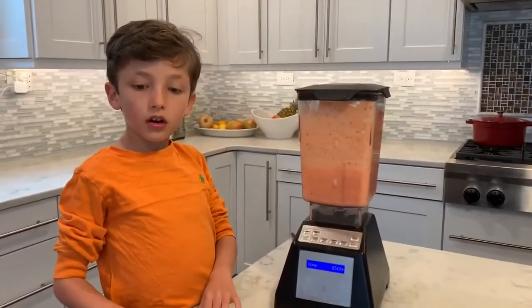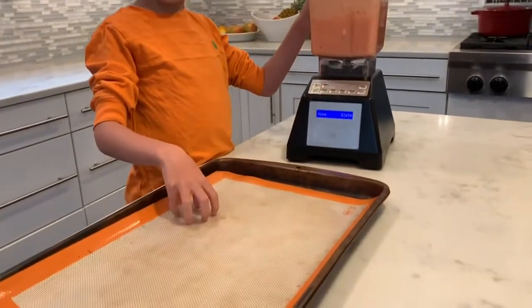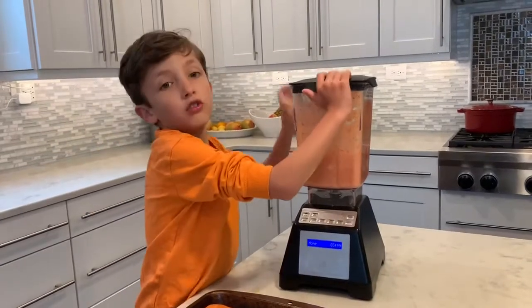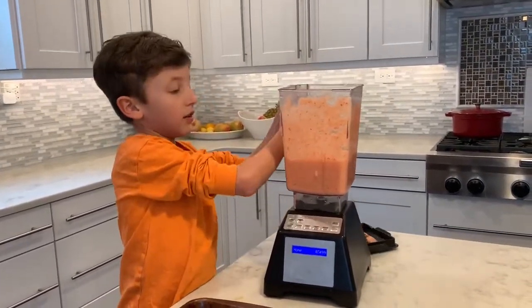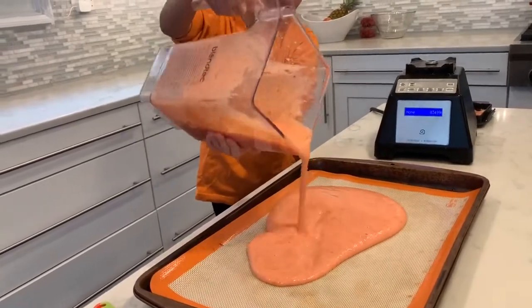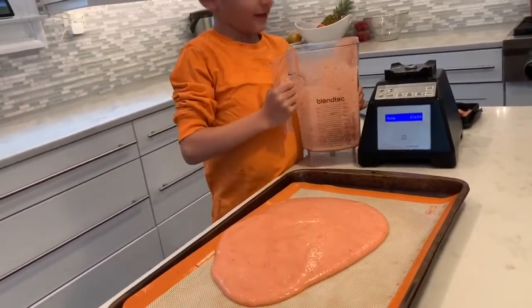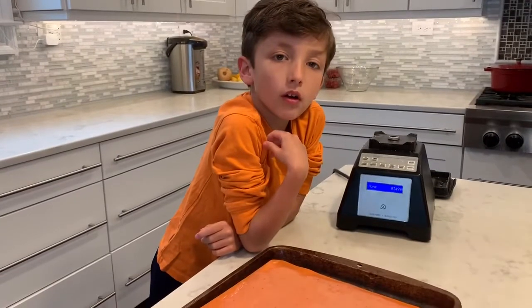So now we're going to put the mixture on a baking sheet. And we're going to make it flat with a spatula. So we're going to do it now. Take that off. Okay, put this up. Pour. And then spread. So now we're done spreading it with a spatula.